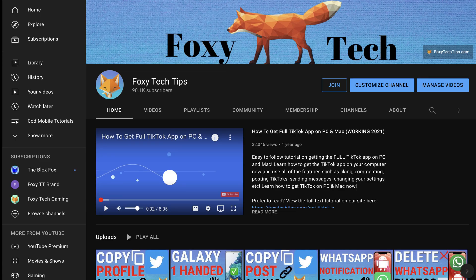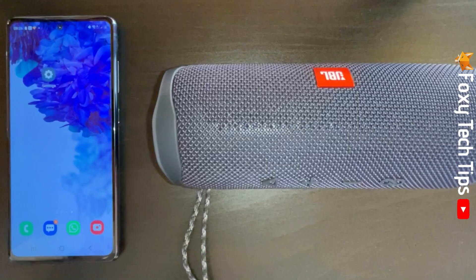Welcome to a Foxy Tech Tips tutorial on pairing a device with JBL Flip speakers. If you find this video helpful, please consider subscribing to my channel and liking the video.